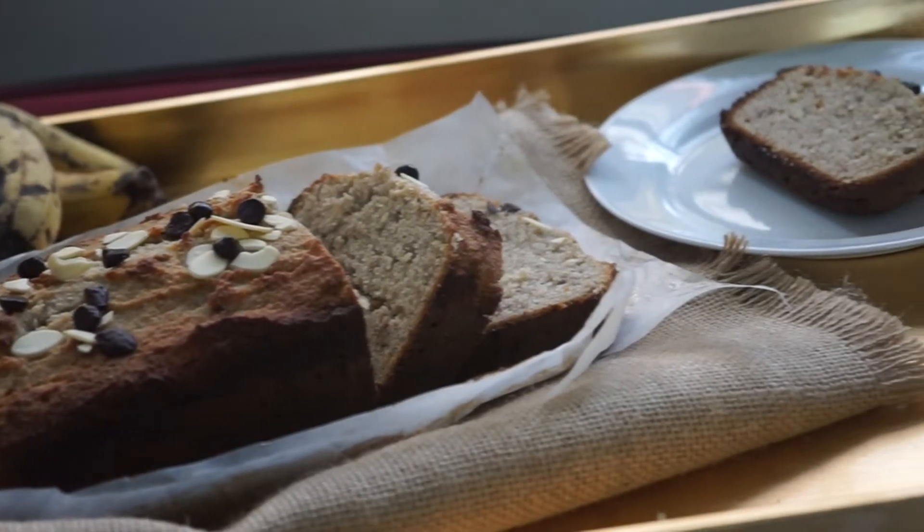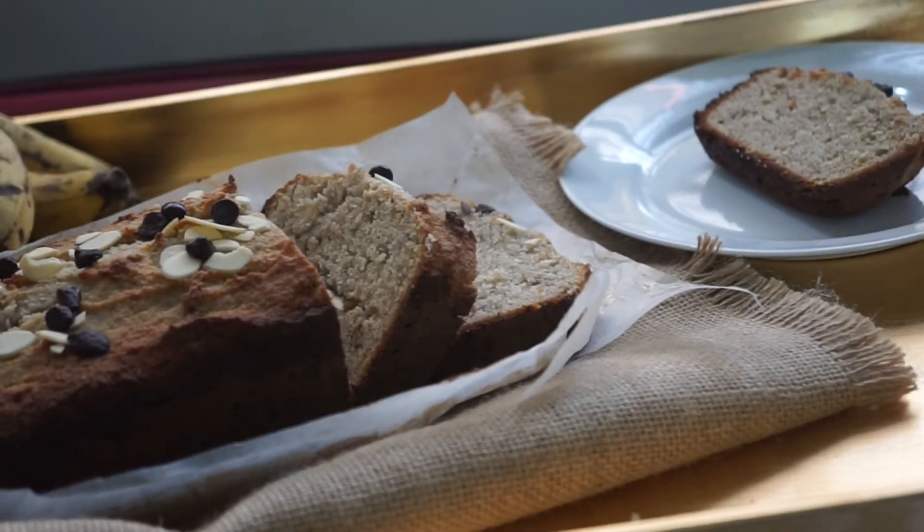Hey guys, welcome back to my channel. Today I'm back with this lovely banana bread. It's healthy, it's gluten-free, it's sugar-free. I'm going to show you exactly how I made it.